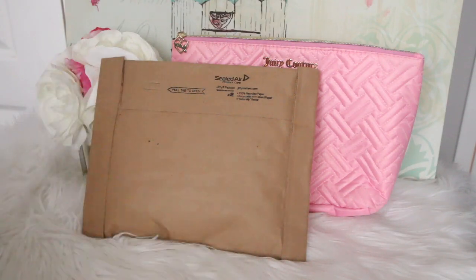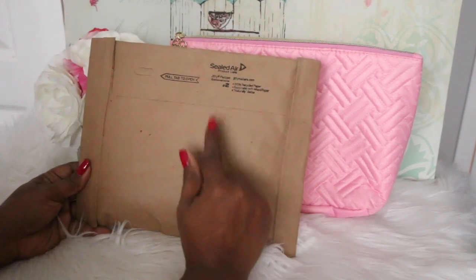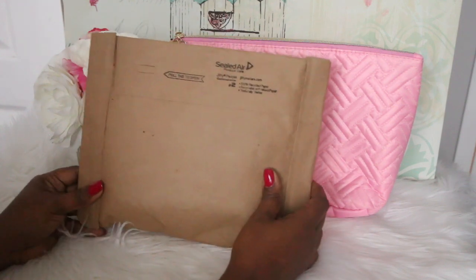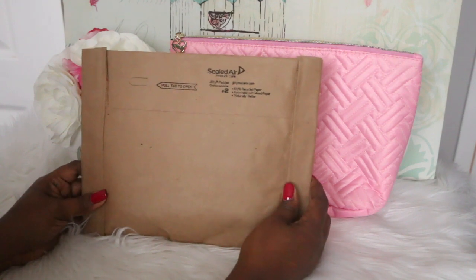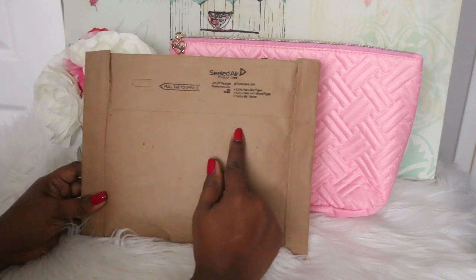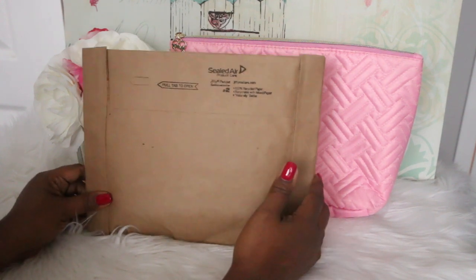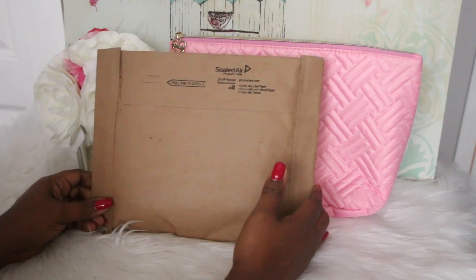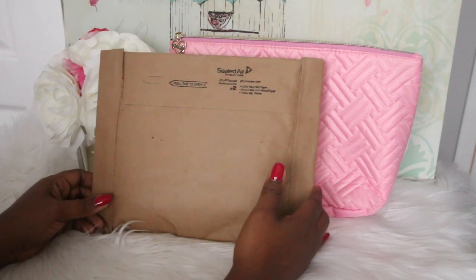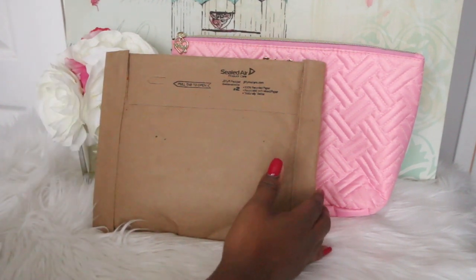Hi you guys, welcome back to my channel, my name is Sherry. In today's video I'm going to be doing an unboxing of this item that I picked up from Coach. I have been waiting almost three years exactly to get this item from Coach. I used to have the Louis Vuitton version and I did sell that because I felt like I had too many monogram pieces and I was just so over the brown monogram, and I wanted some color in my SLGs.